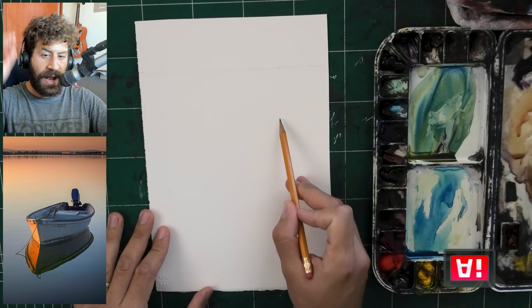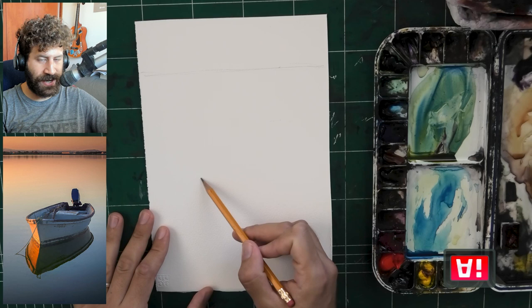Hey, what's going on? Only Ron here. Today I have a fun process for you. This is a little more, I think, accessible painting process.